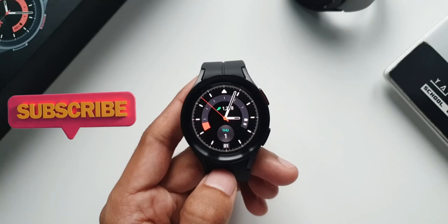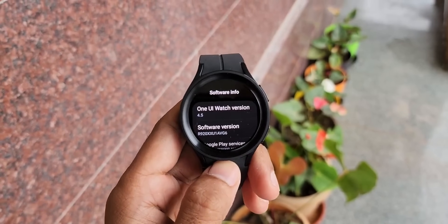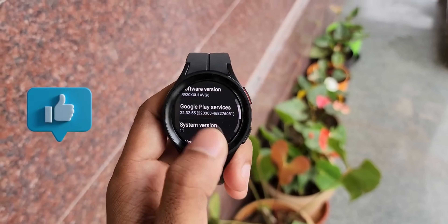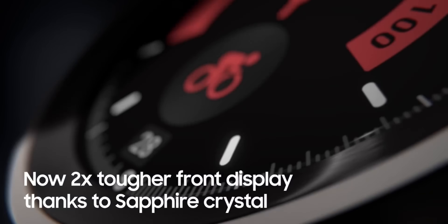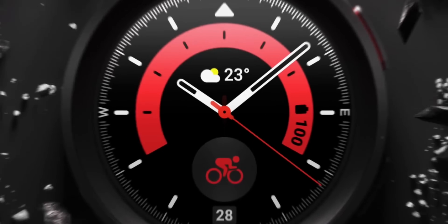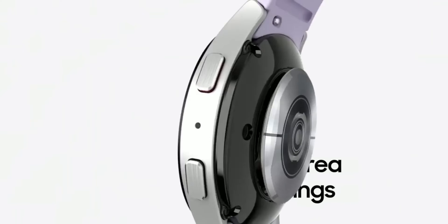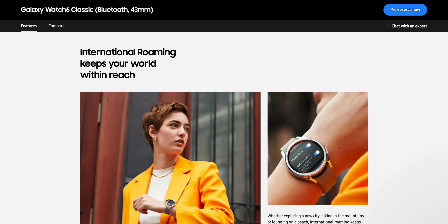If you ask me, I have always been a Bluetooth variant user since I started using a Galaxy smartwatch, as I carry my mobile phone everywhere and don't really prefer making calls or replying to texts on the watch. I use it just to check text or call notifications without having to unlock the phone — that's handy for me. However, this time I wanted to experience the LTE variant, so I have pre-ordered it. I will post videos on that variant along with battery test results with LTE on and LTE off. Stay tuned for that content.